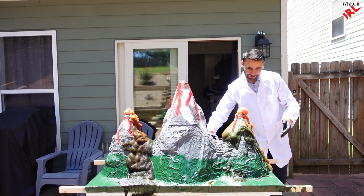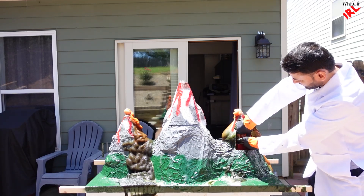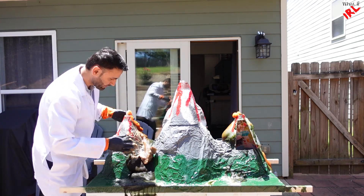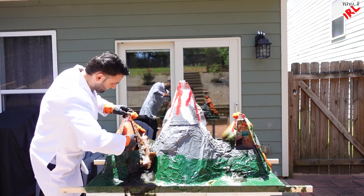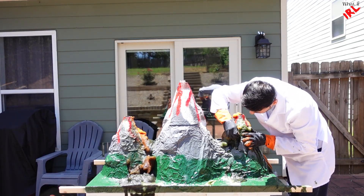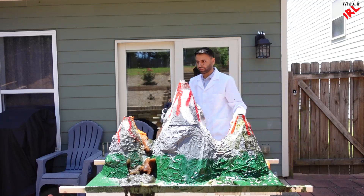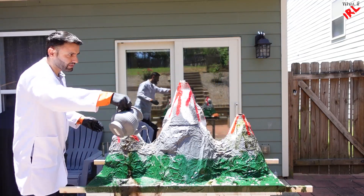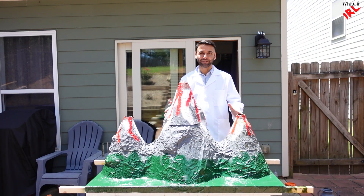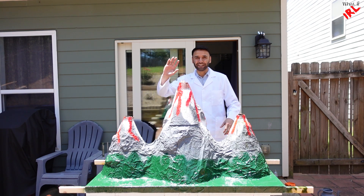Time to clean it up! First we have to take this out. Let's go! Subscribe to my channel. Until next time, bye!